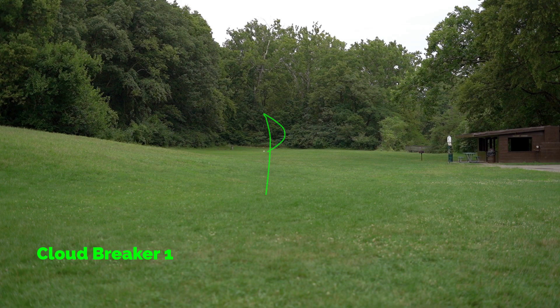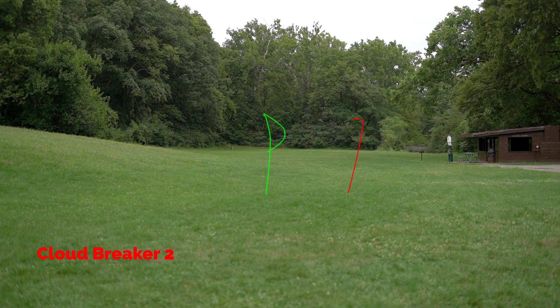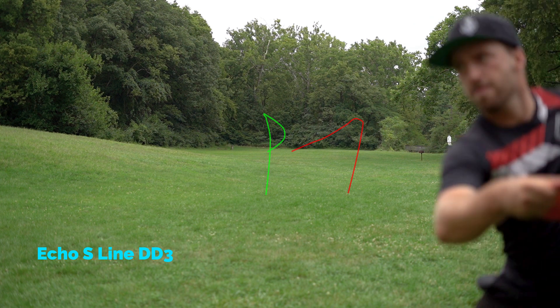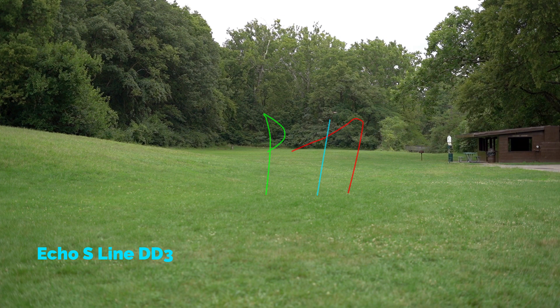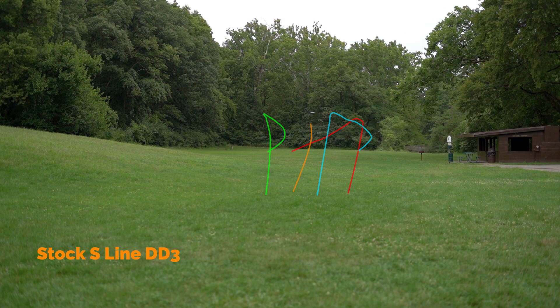Lastly, I'm throwing them on a little bit of hyzer and trying to get them to flip. The Cloudbreaker 1 does that nicely. The Cloudbreaker 2 flips up to flat but comes back hard left. The Echo — we know that one's going to flip being the most understable DD3 — and you can see it even gets some right movement before coming back. The stock S-line DD3 just goes straight for the most part and has a nice gentle finish to the left.